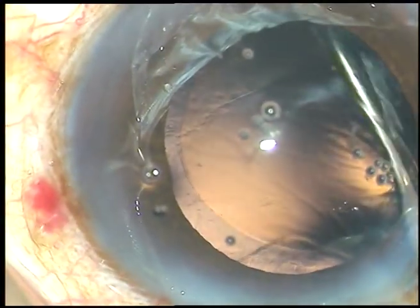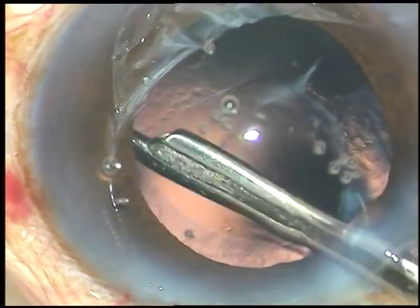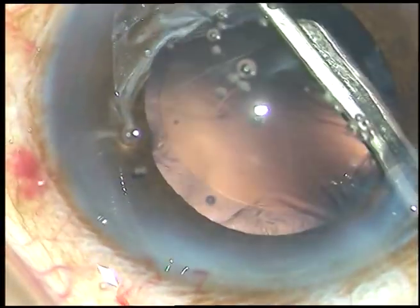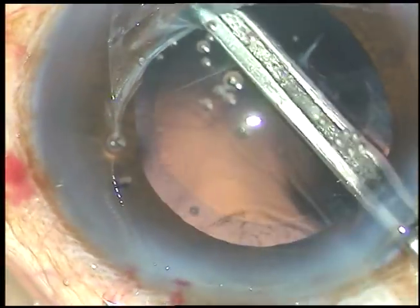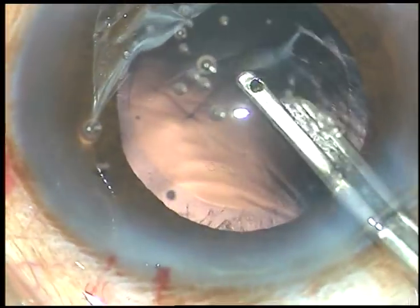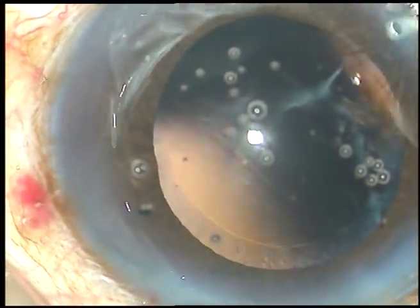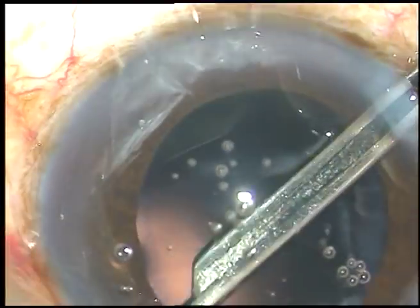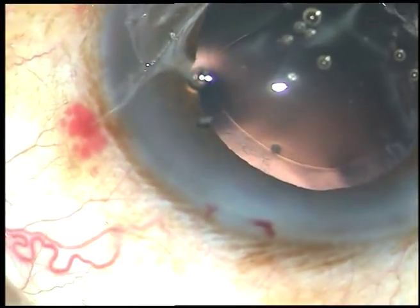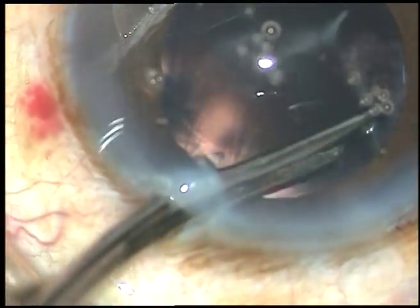Now, very little cortical matter is there in this case because it was a hard nucleus — the epinucleus and cortex were almost incorporated into the nucleus. However, whatever cortex is there, it is removed. You can use whatever you want: bimanual IA, coaxial IA, or this very simple Simcoe cannula.